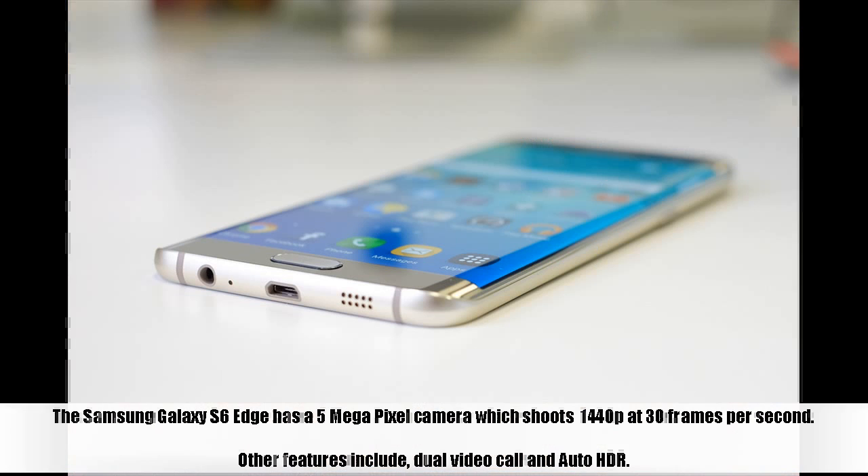The Samsung Galaxy S6 Edge has a 5-megapixel front camera which shoots 1440p at 30 frames per second. Other features include dual video call and auto HDR.